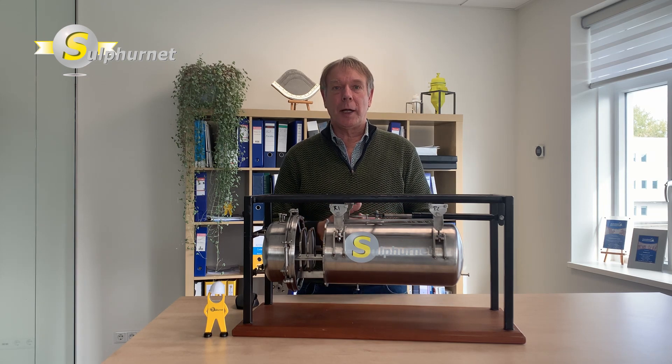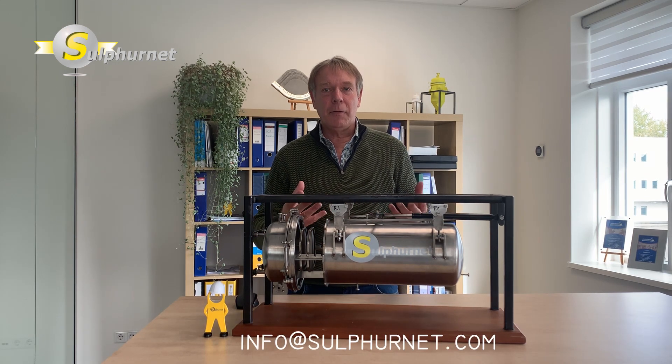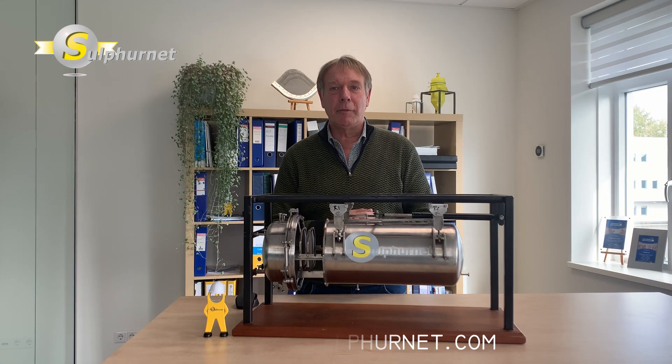For more information you can contact Sulphanet. Please send an email to info at Sulphanet. Thank you for your time and we look forward to hearing from you soon.